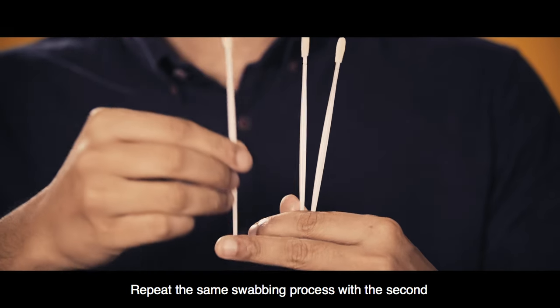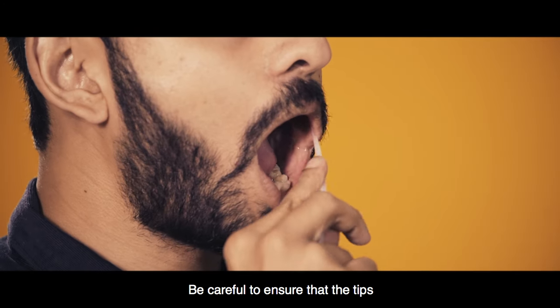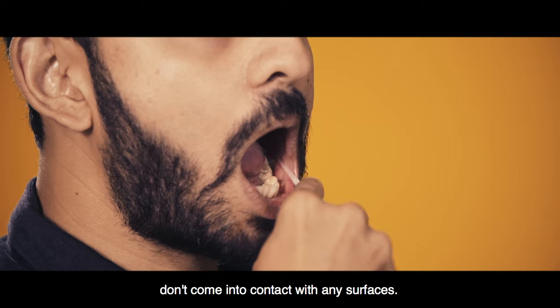Repeat the same swabbing process with the second and third stick for 60 seconds each. Be careful to ensure that the tips don't come into contact with any surfaces.